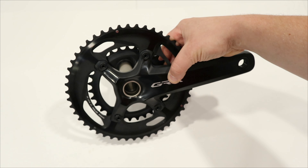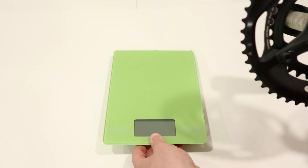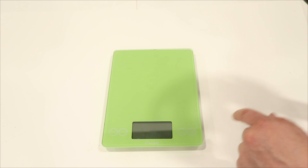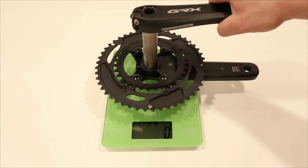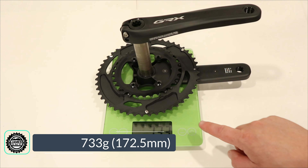Now that we've looked at some of the features, let's see what it weighs. This is the 172 millimeter variant with the 48/31 tooth chainrings, and on the scale it comes in at a pretty decent 733 grams.